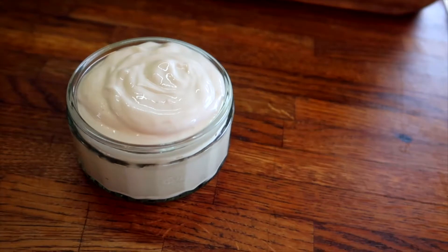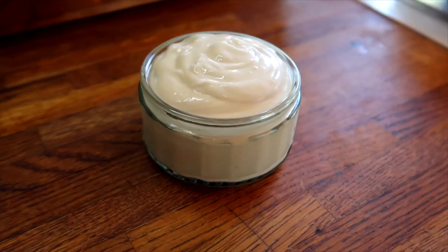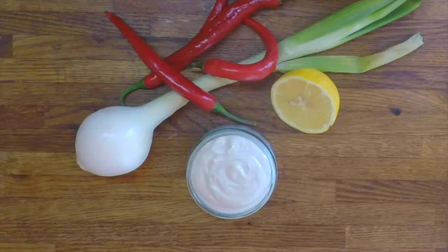Traditional mayonnaise has about 90 calories per serving while this one only 60. By switching to the vegan option you're not only saving yourself 30 calories per serving but this option is protein and cholesterol free.